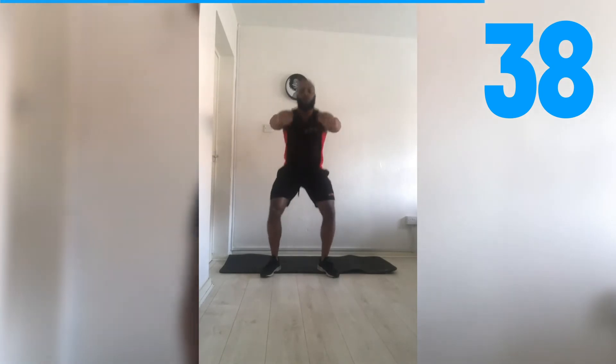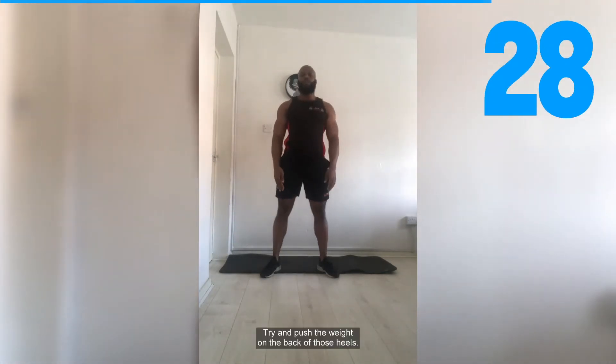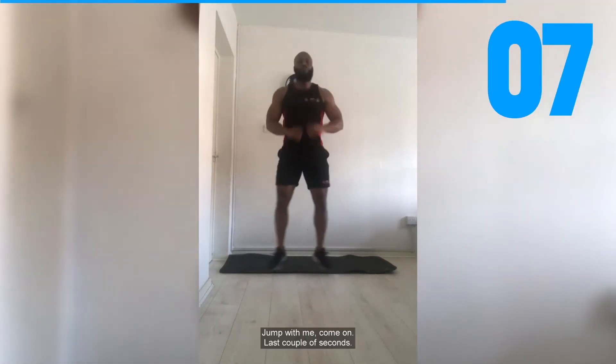Remember the options — last 40 seconds. Deep chest, keep that chest up. Try and push the weight on the back of those heels. Look at the variations. We are halfway there, people. Last 10 seconds — okay, stay with me. Jump with me, come on. Last couple of seconds. Two, one — there we go. Transition — toll taps, people, let's go!